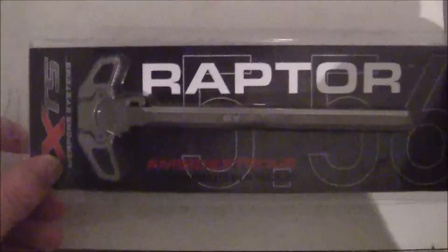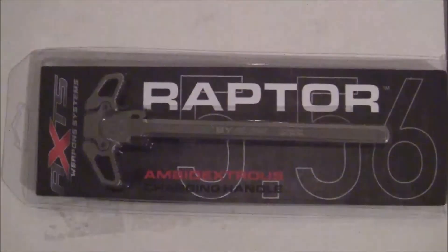So here it is. Stay tuned for my install on my 300 Blackout build. Thank you.